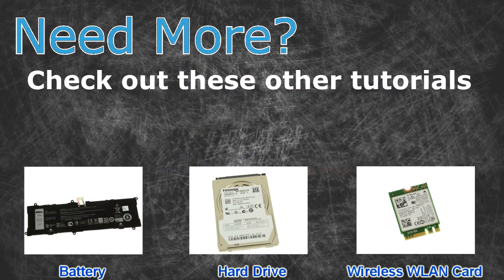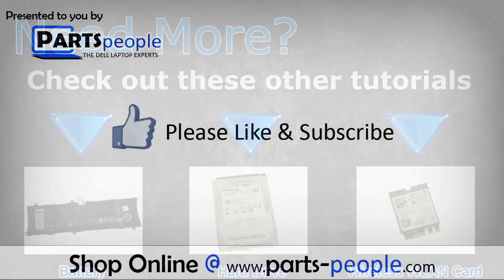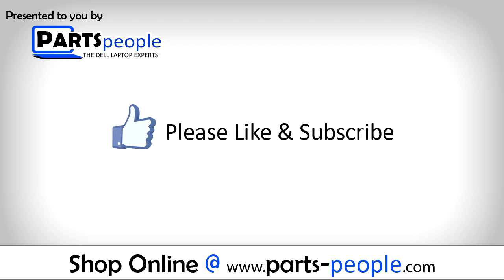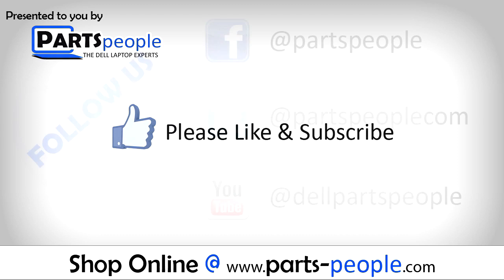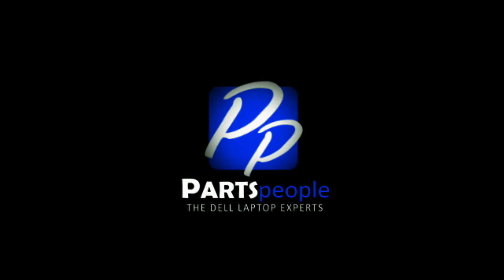Need more? Check out these other tutorials. For batteries, click here. For hard drives, click here. For wireless cards, click here. I'll see you next time. Bye.